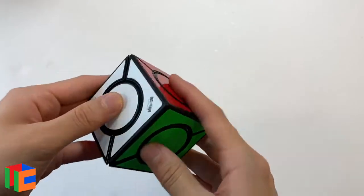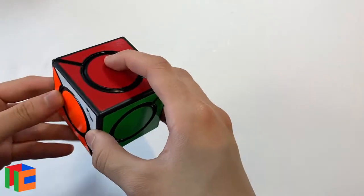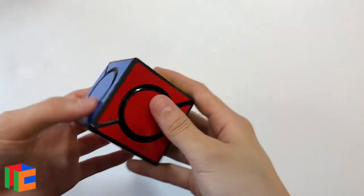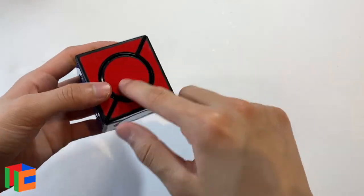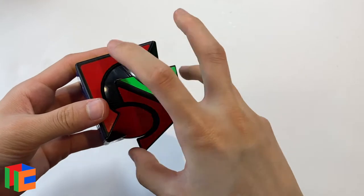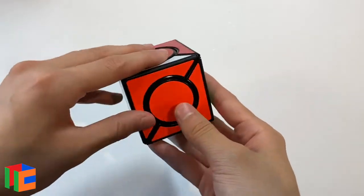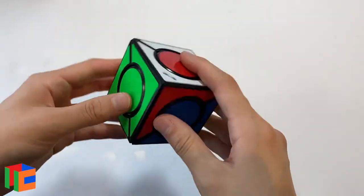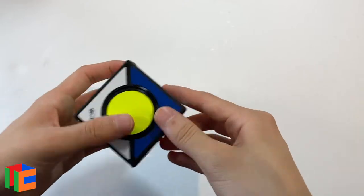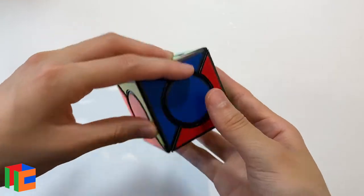So this turns way better than I thought it would. It has a clicking mechanism — I didn't know it would have that. Basically, you just turn the corners along this sort of line and these circles follow. It seems like it has a sort of ball-ish mechanism. I'm going to scramble it up right now and see if I can figure out how to solve it. It's kind of hard to scramble because you can only turn it along here, along here, and then on the back as well.